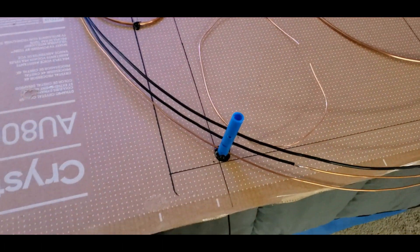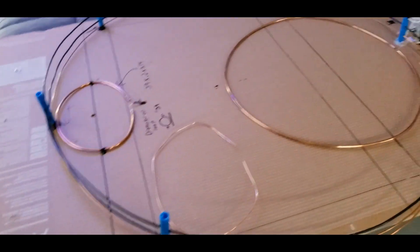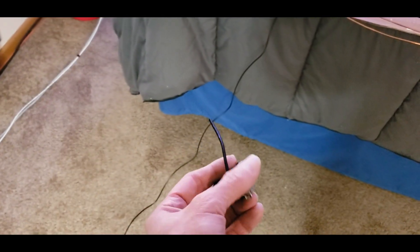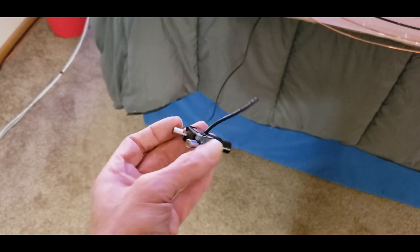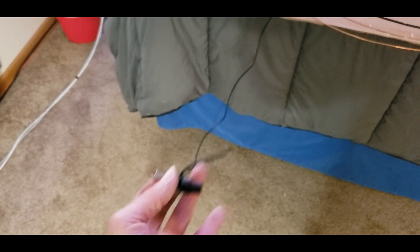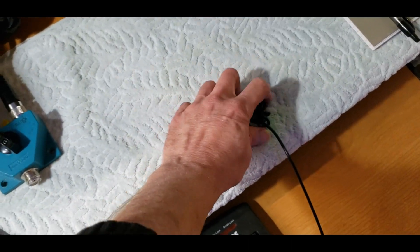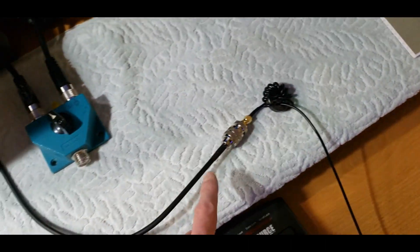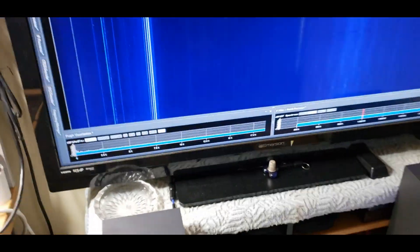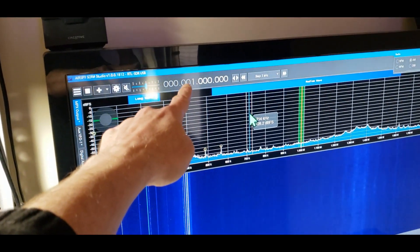I used some PEX pipe to hold the wires apart, and some hot glue. It's all hooked up. You might remember — if you bought your SDR, it came with one of these little antennas. The antenna itself isn't worth much, but the coax is good. We just use the coax, run it into the SDR, and we're good to go.